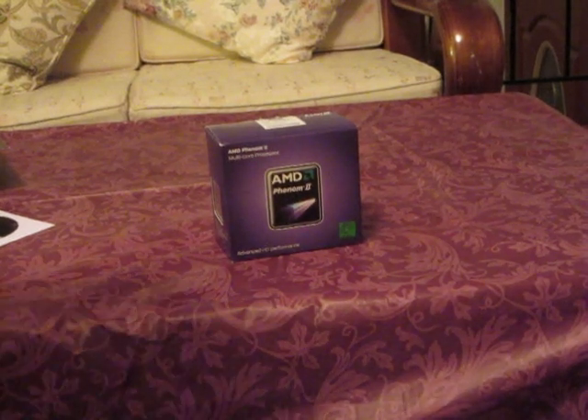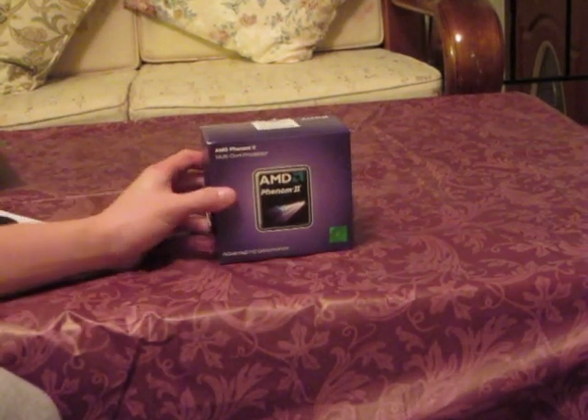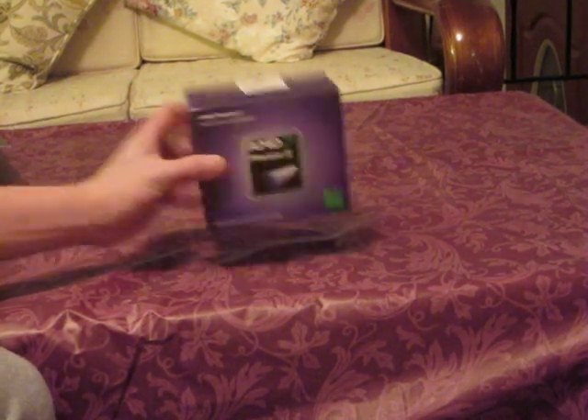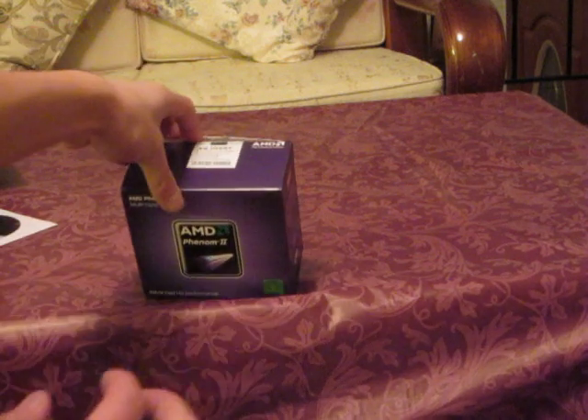Kevin here on behalf of Mr. TechReviewers, today reviewing the AMD Phenom II X6-1055T — T for Turbo. So without further ado, I'm going to open it right now.